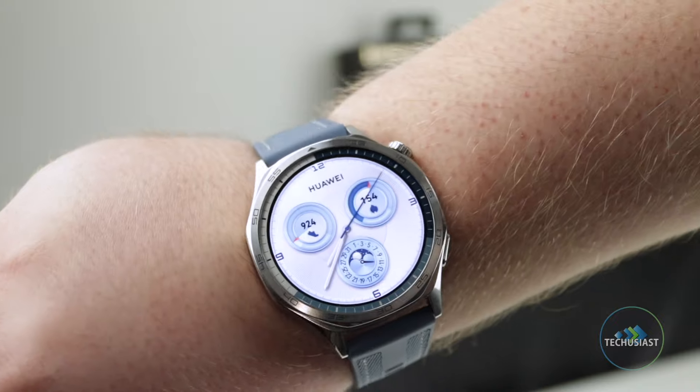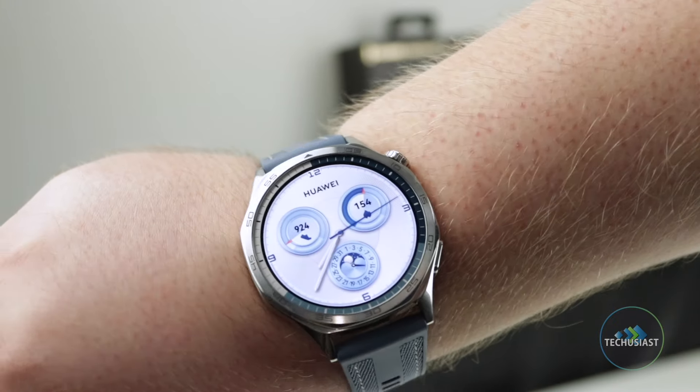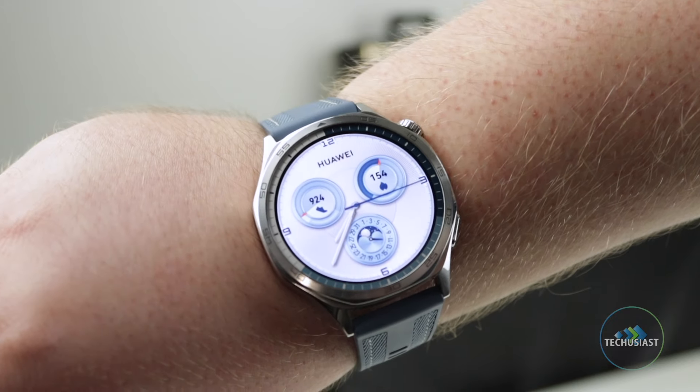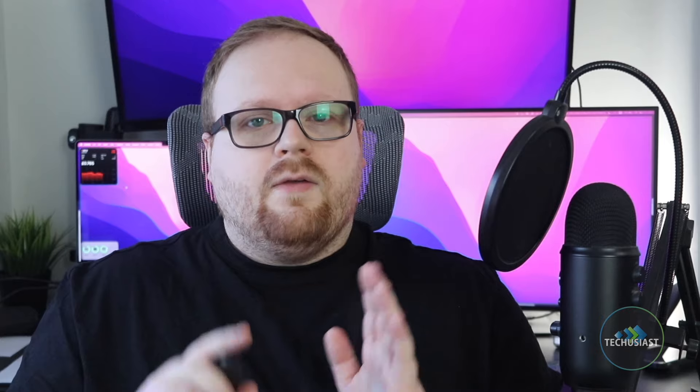The Watch GT5 features ingress protection, although it isn't quite as rugged as the Pro. Still, it features 5ATM and IP69K certification, making it swim-proof and dust-resistant. It's great for tracking swim sessions and taking it to the beach shouldn't cause any issues. For diving, you'll need to pay a bit more for the GT5 Pro.